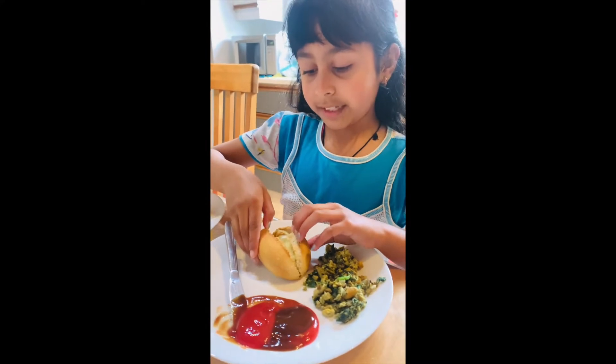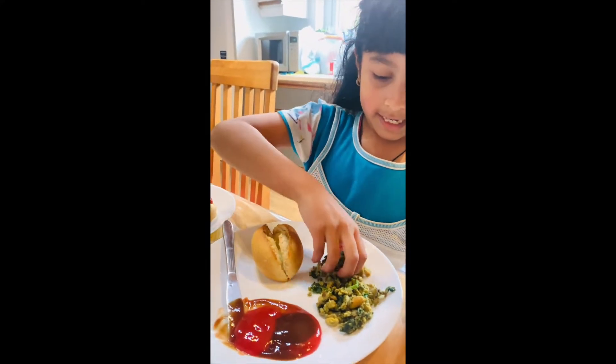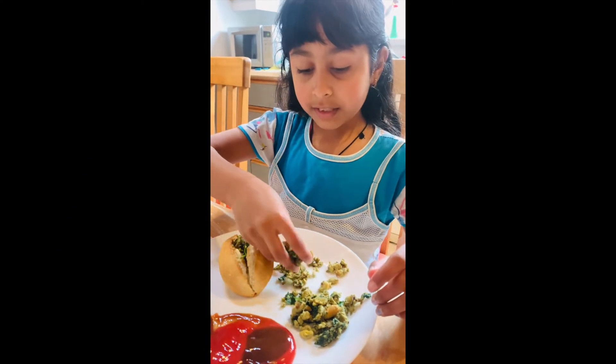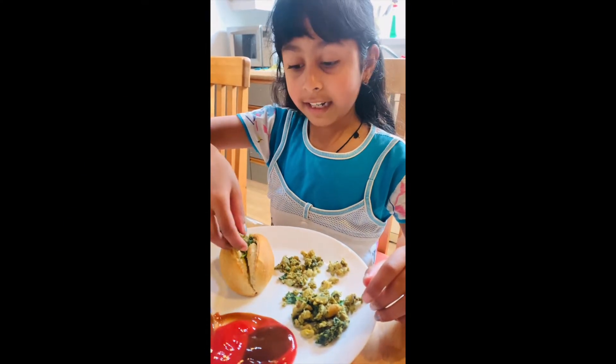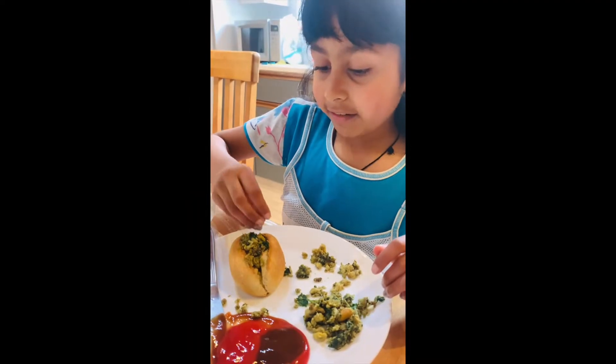This is the hot dog with the cheese inside. Now I'm going to put some egg with spinach in it — it's very healthy and has lots of iron in it.